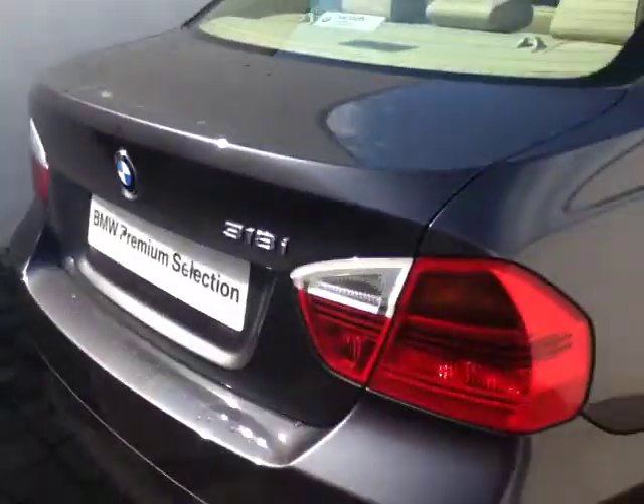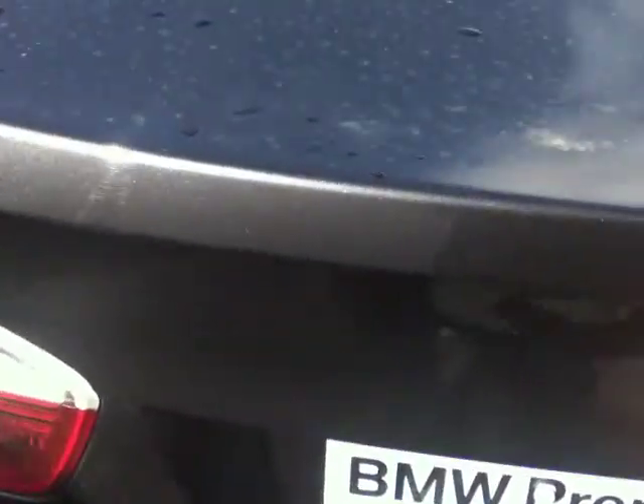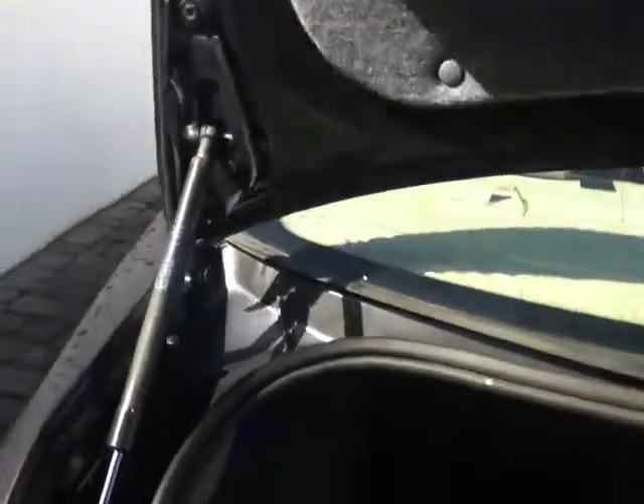As we come to the back you can see the 318i badge and we'll give a quick demonstration of the boot space. As you can see here, also included in the boot is the first aid kit and also a toolbox.